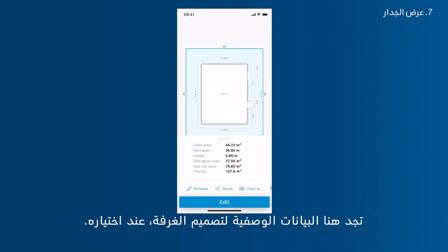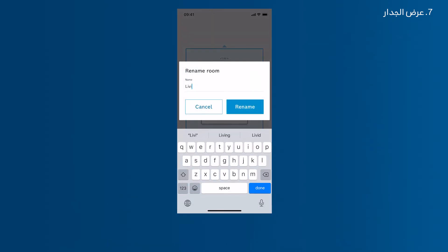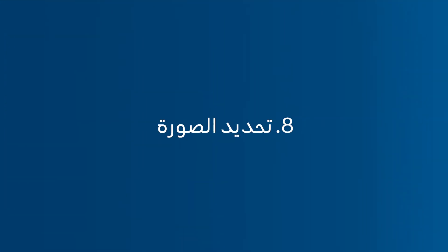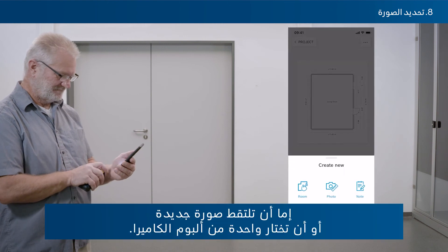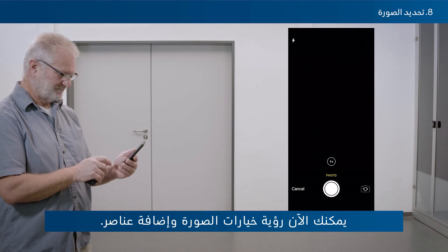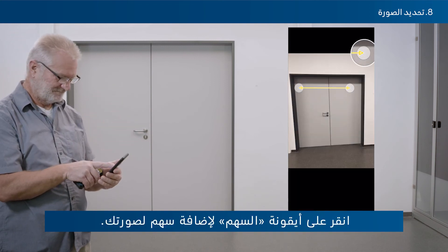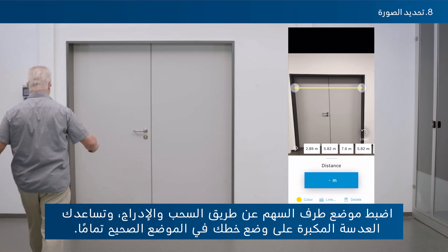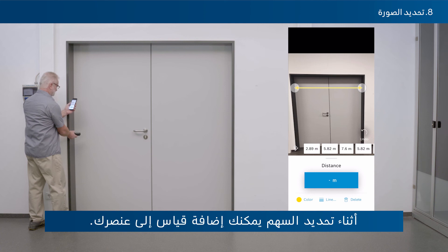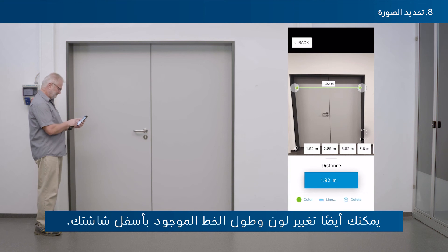In the workspace you find the metadata of the room sketch when selected. Change the name of your room sketch by tapping Rename. Tap the plus button to add a photo — either take a new photo or select one from your camera roll. You can then see photo options and add elements. Tap the arrow icon to add an arrow to your photo and position it via drag and drop; the magnifier helps you place your line at exactly the right position. You can also change the colour and strength of the line at the bottom of the screen.